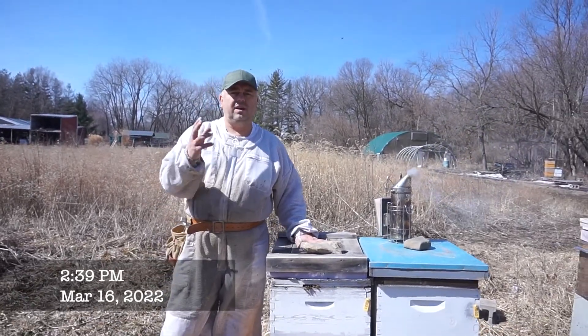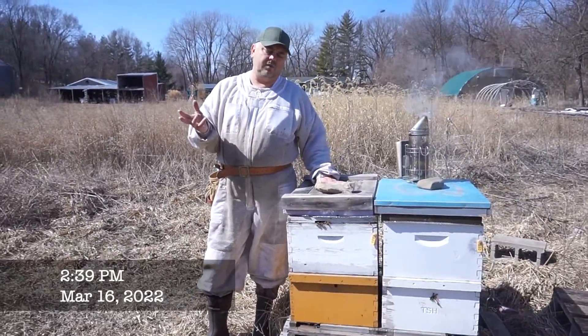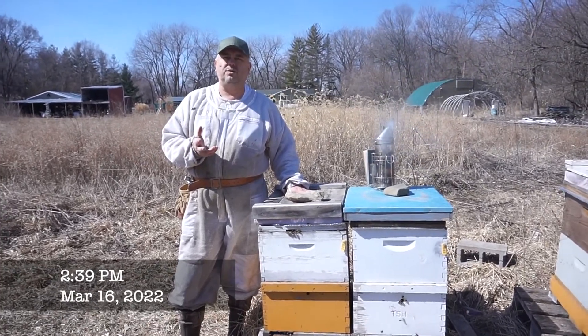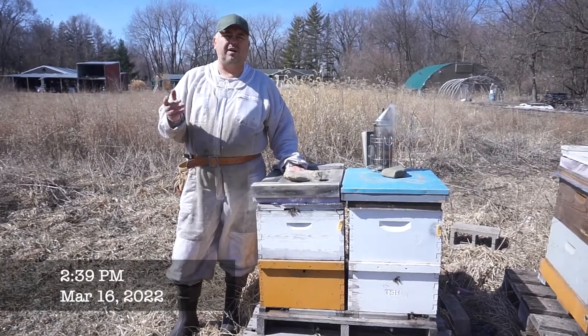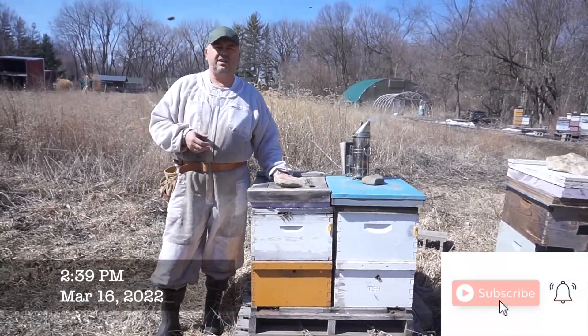We don't want to expose the brood. Even today it's like 62 right now. It's supposed to get up to 67. It's a beautiful day. It's March 16th here in Iowa.